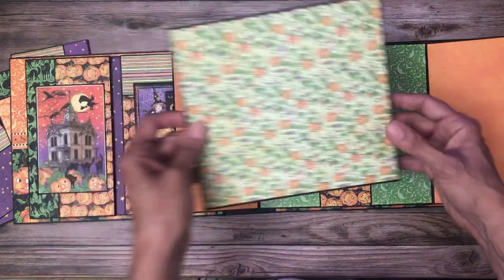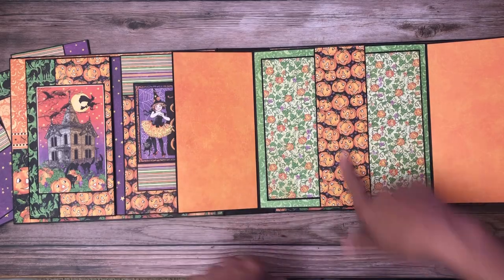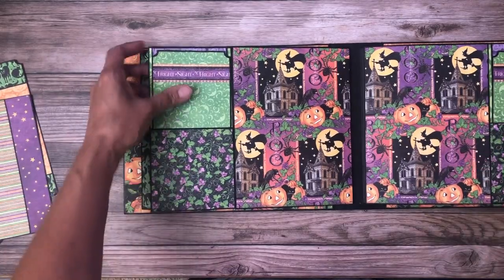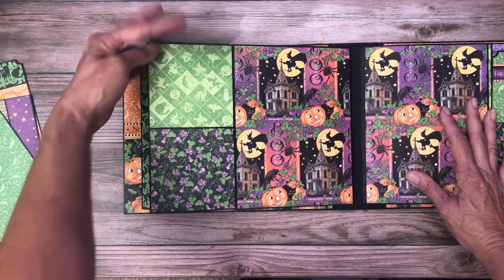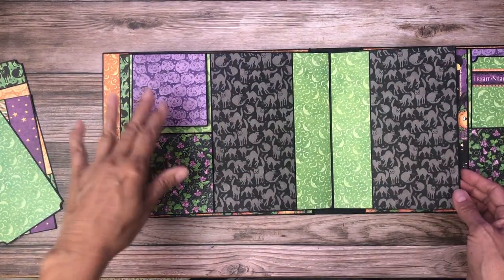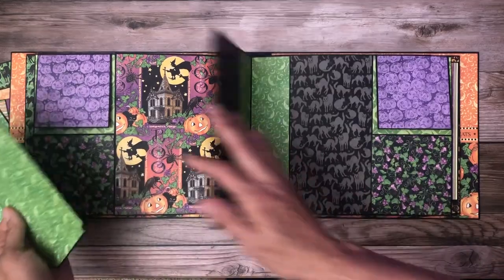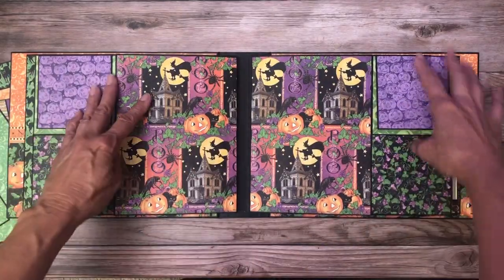And then a nice large photo mat on the center — these pumpkins are so cute. Pages four and five are the same, they're just mirror images. We've got a nice insert here, a flap, and then a large flap so that you've got lots of photo space.